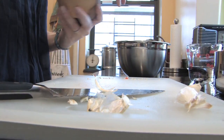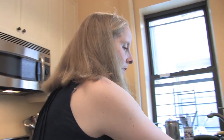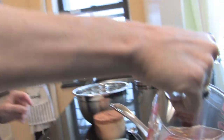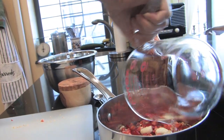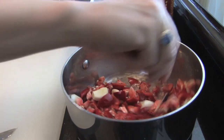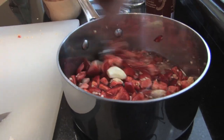Garlic's in, then a teaspoon of kosher salt, and a cup of just plain white distilled vinegar. Just give these a mix through, and then you can put this in the fridge as is overnight, or for at least six hours or so.